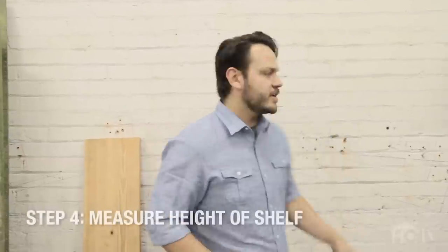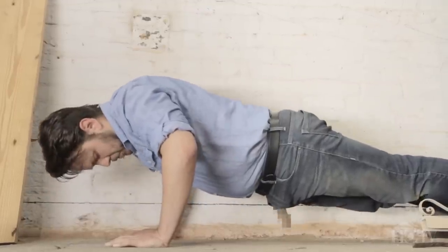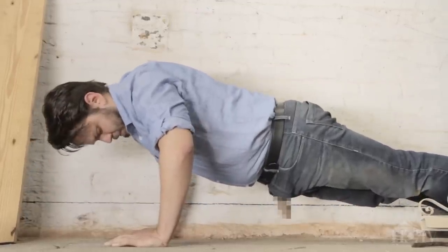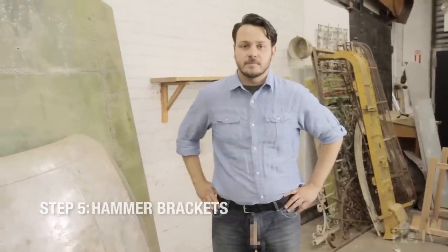Once you make your cut, you're going to want to determine how high you want your bookshelf. I'm going to do mine at 21 bobs — one bob, two bob, three bob, four bob. I've overshot that one. Then just hammer the brackets into the wall using your penis. And then you're all set.